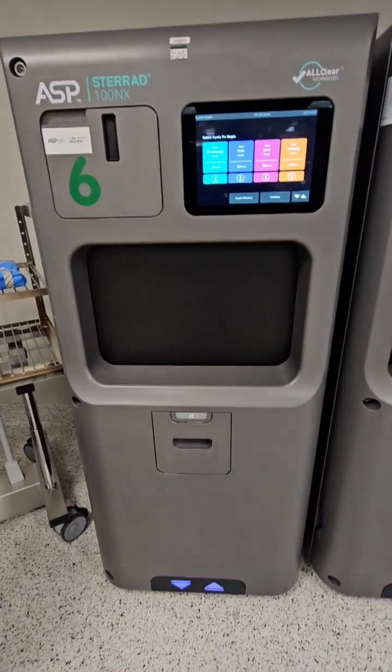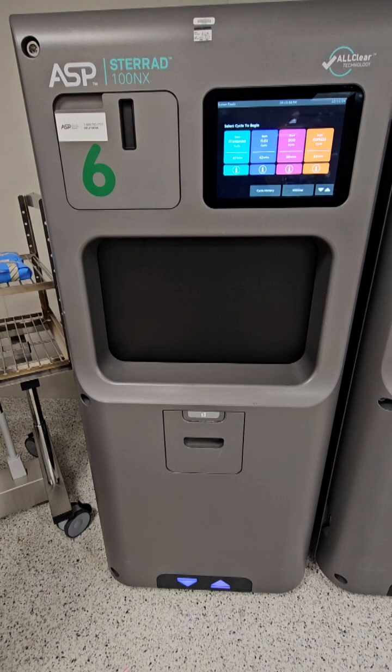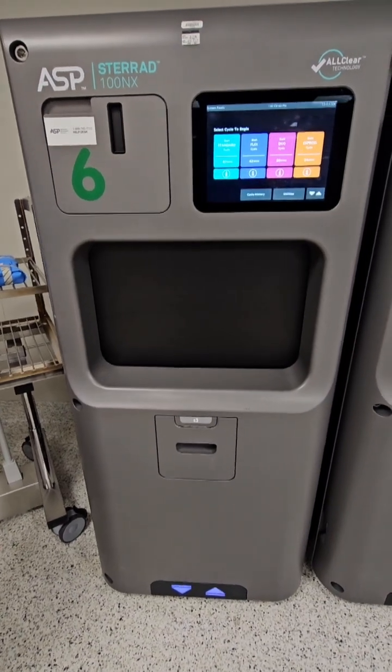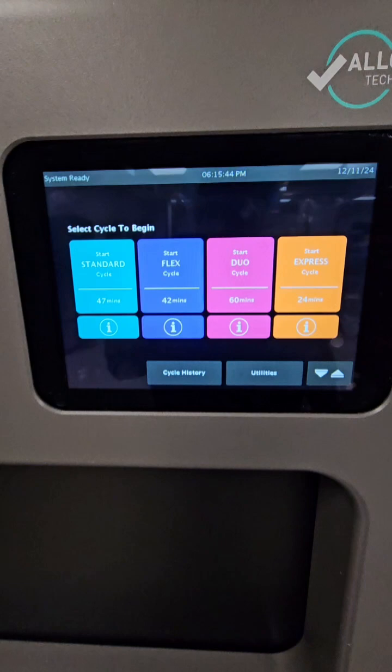What's going on guys? Welcome back to WDYD CSP — What Do You Do as a Central Sterile Processor. This is going to be my tutorial for the ASP Sterrad 100 NX with all-clear technology.